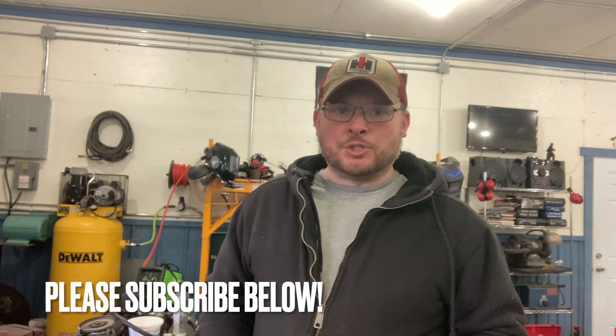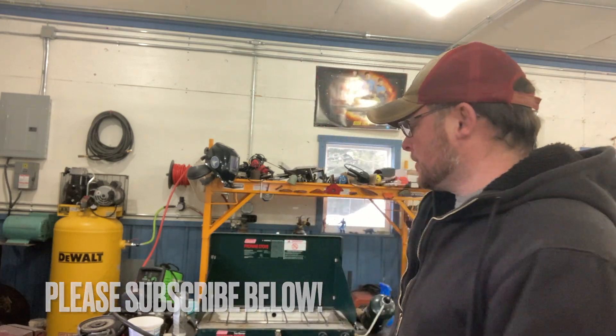Hello, everybody. Welcome back to the channel. This is Jeremy here at Hiltz Machine Works, and we are going to be doing something kind of cool today. You might wonder why I have a Coleman camp stove in my shop. Well, it's a nice February day — actually close to 40 degrees here in Northern Maine, which is a big change from the negative 30 we had about two weeks ago. I figured we'll open the shop door and air this place out, and while we get the door open, why don't we do a little camp cooking?